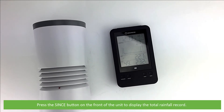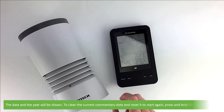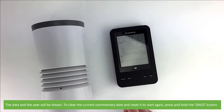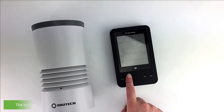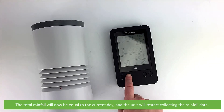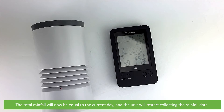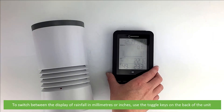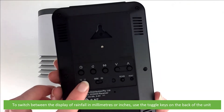Press the since button on the front of the unit to display the total rainfall record. The date and year will be shown. To clear the current commentary date and reset it to start again, press and hold the since icon. The total rainfall will now be equal to the current day and the unit will restart collecting rainfall data. To switch between the display of rainfall in millimetres and inches, use the toggle keys on the back of the unit.